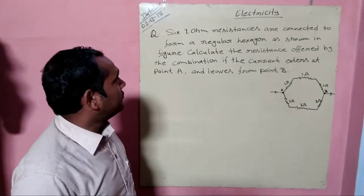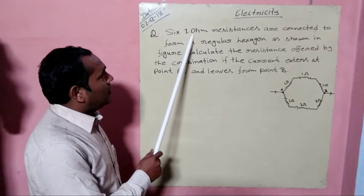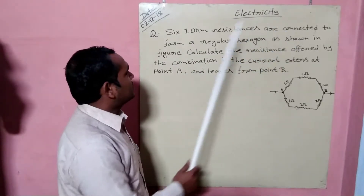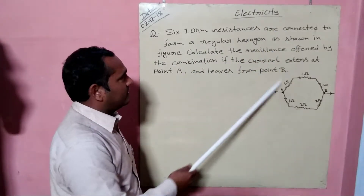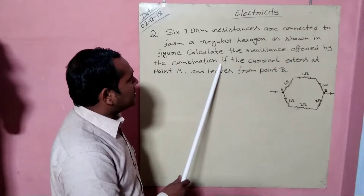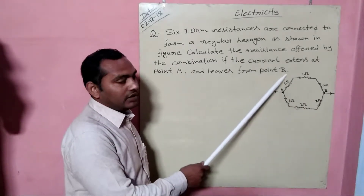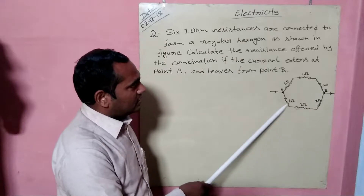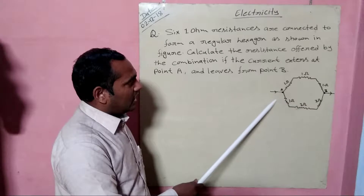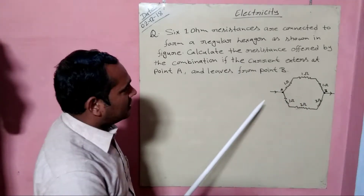Here I have taken a question from the chapter Electricity: six 1-ohm resistances are connected to form a rectangular hexagon as shown in the figure. Calculate the resistance offered by the combination if the current enters at point A and leaves from point B. In a hexagon shape, there are six resistances combined and the current is flowing from point A to B.